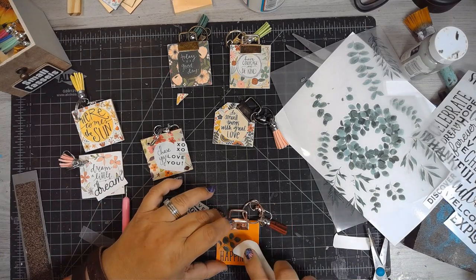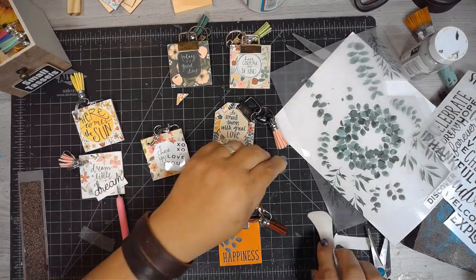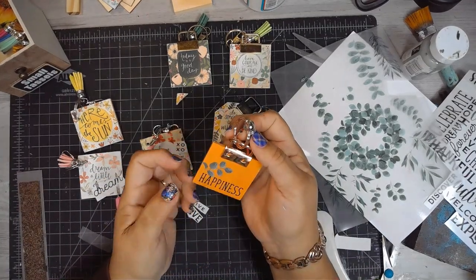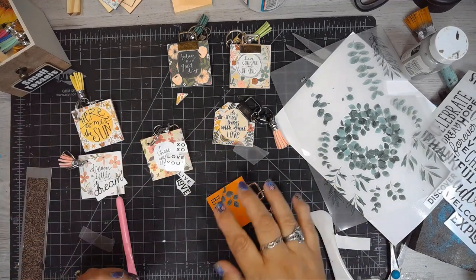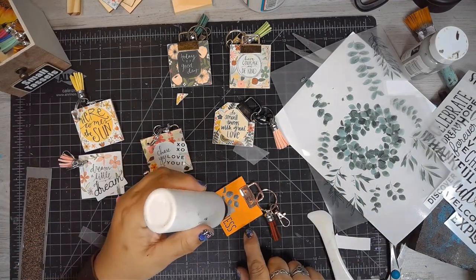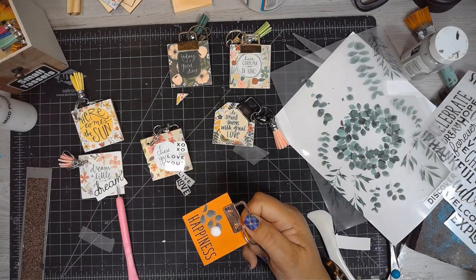I'm doing a layer of Mod Podge to protect this side of the keychain. I also do it on the paper side so that both sides are protected.